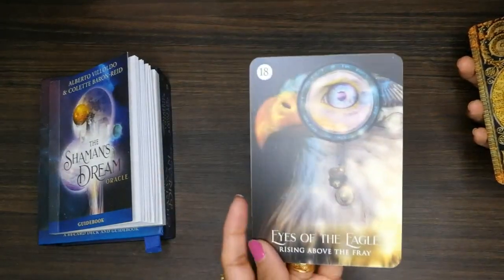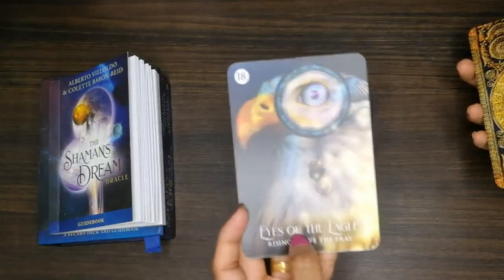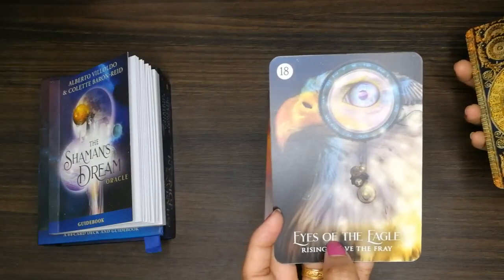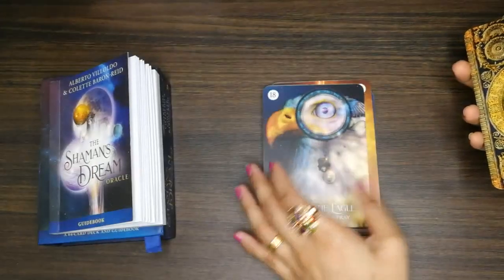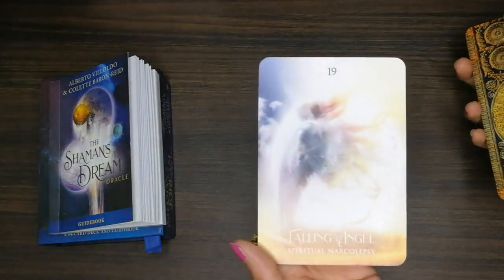Wow, I like this card very much — I don't know why but I just felt very drawn to this card with the eagle. And next one is the angel.